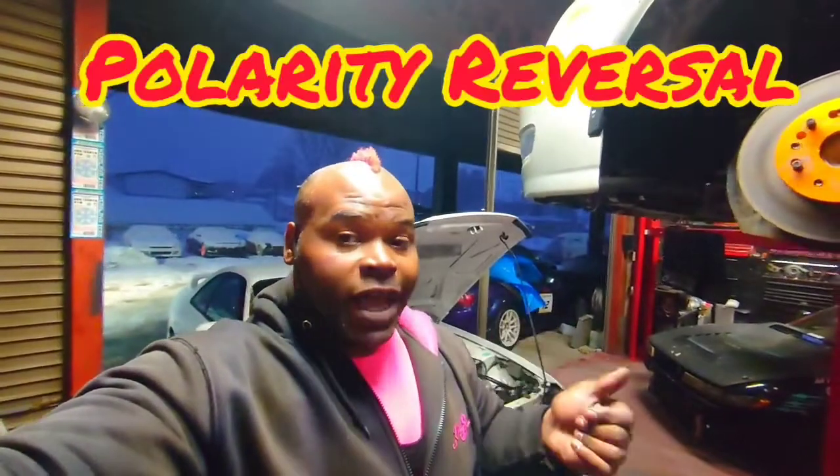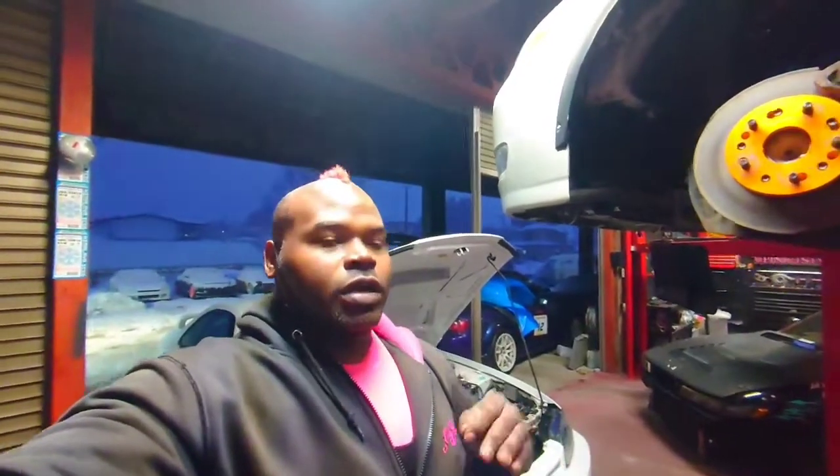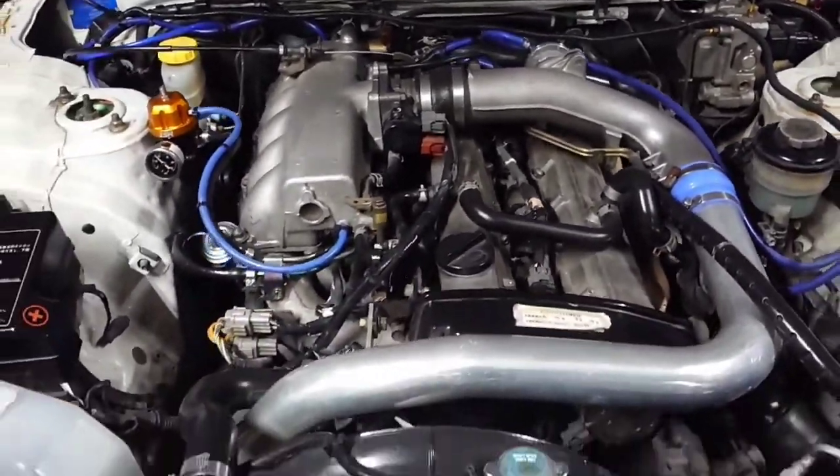You want 100% fuel delivery all the time, not 4.5 volts at one RPM and 12 volts at another. A lot of times it doesn't click over properly. I've also seen fuel controllers actually reverse the fuel flow — just get rid of that stuff. Even older cars have computers in them; get that incompatible stuff out of there.